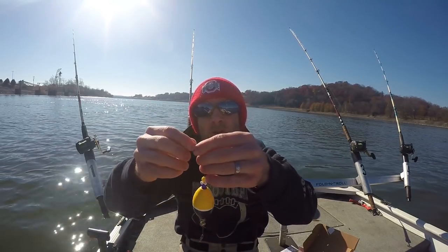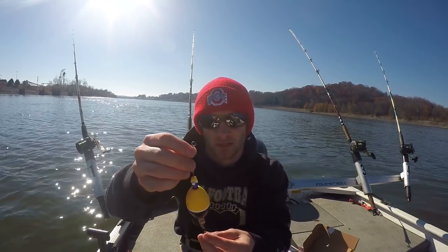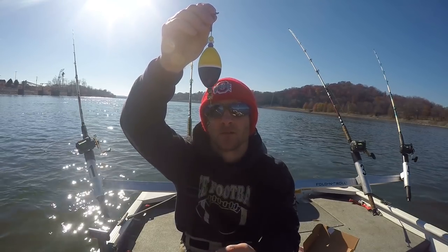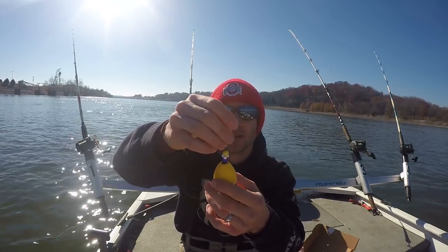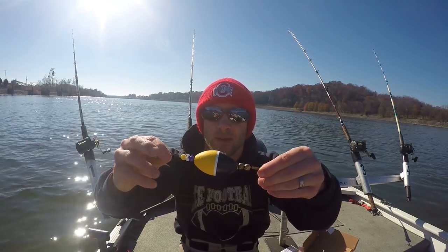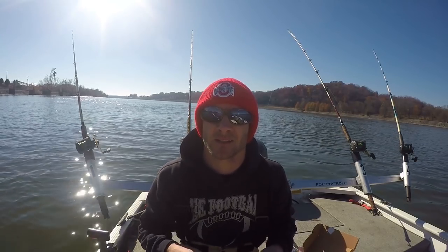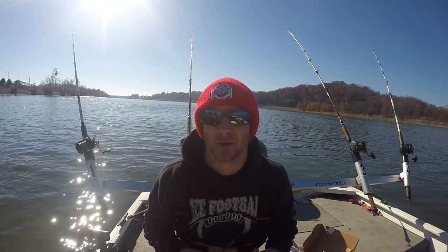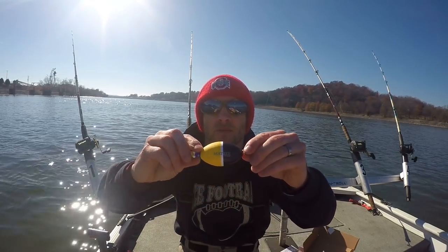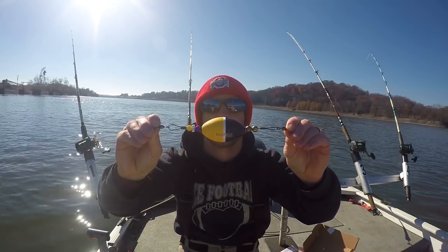It has two barrel swivels at each end, so I'm assuming one eye goes to your main line and you tie a leader line on the other end with a hook. I guess it kind of serves as a bobber effect in the water. If you've ever used the Matrix Float for catfishing, comment below — I'd like to hear your experience using this thing.